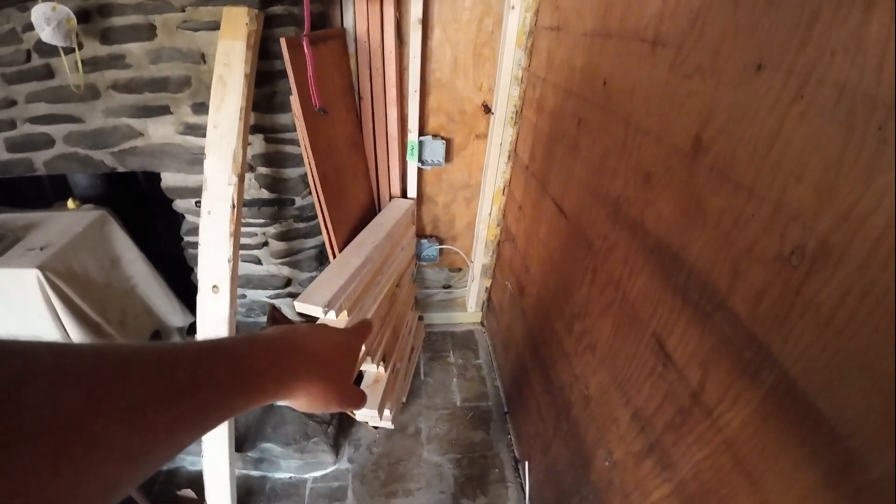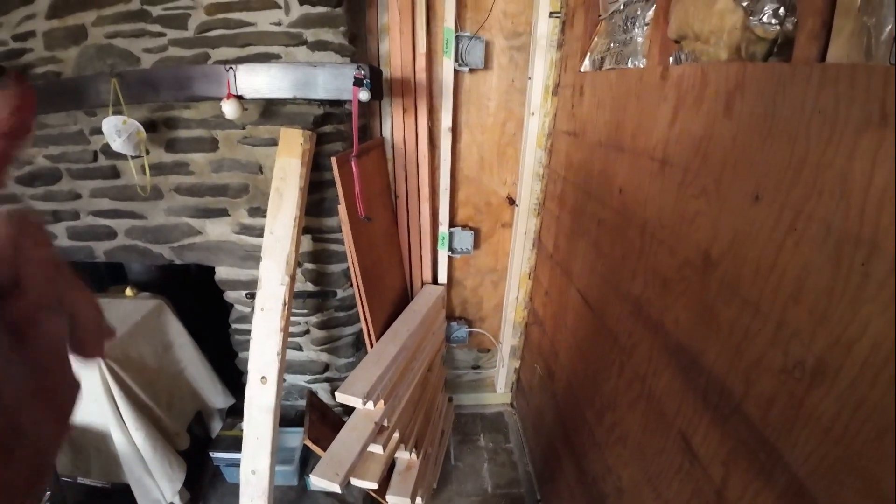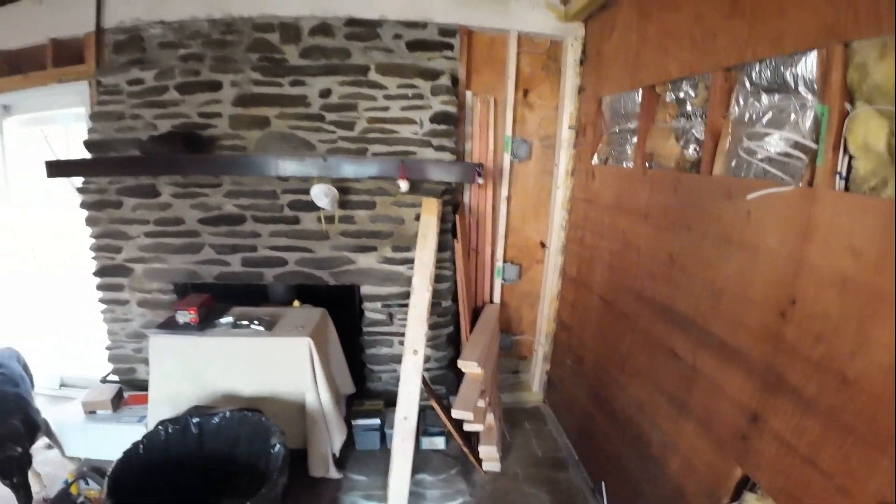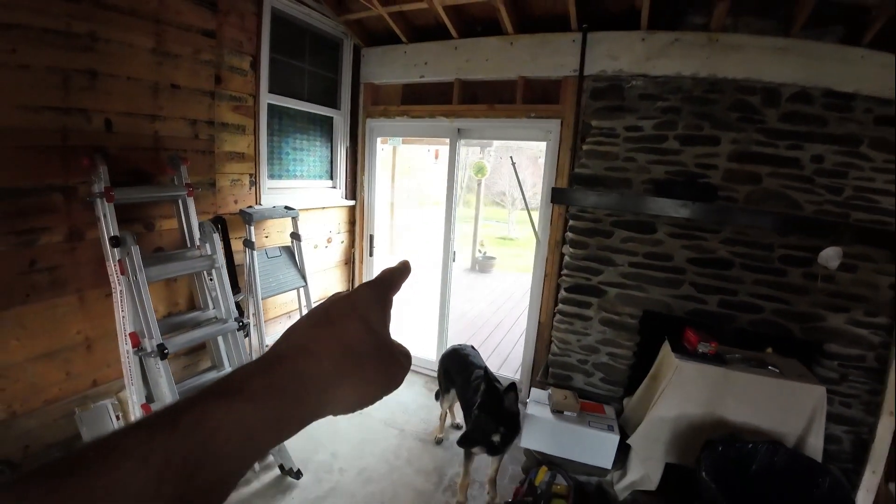This wall over here that we repaired has all been done for the electrical rough-in, and today they put the siding back on the outside so that's all buttoned up. We're still waiting for the sliding door.